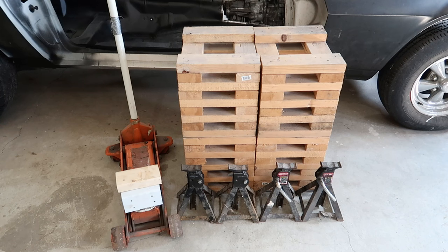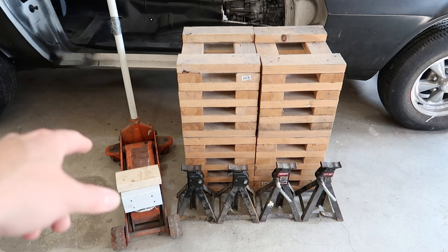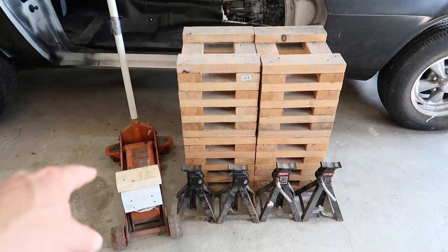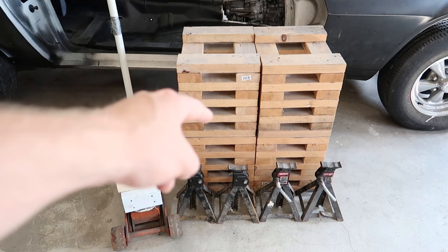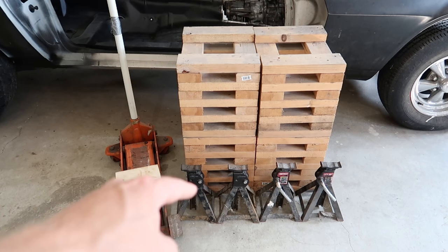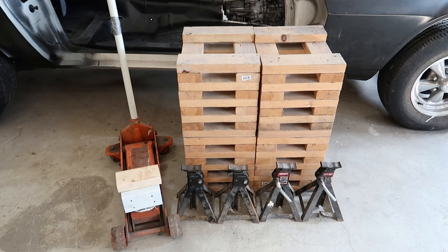Here's everything you need to get this job done. On the left we have a Harbor Freight three ton jack — nothing special about it — and we have some blocking to extend the reach of the jack. We have our wheel cribs — if you need to know how to make those, I have a video on that. And then you need four jack stands; the taller the better. I'm using the smallest ones I have — two and a quarter ton jack stands — to show you it can be done with any of them.